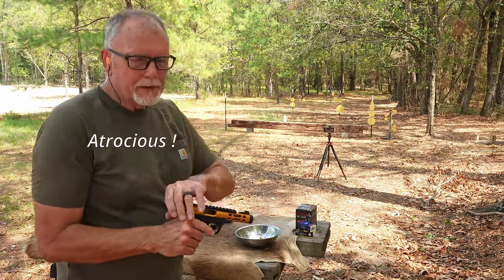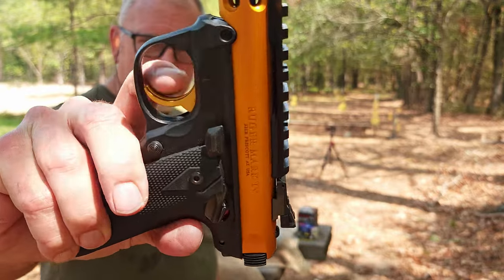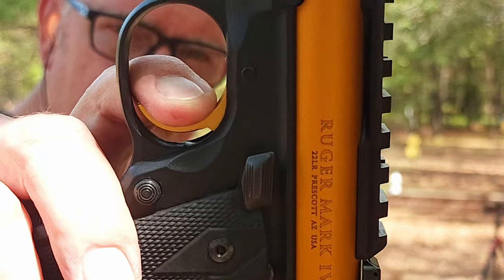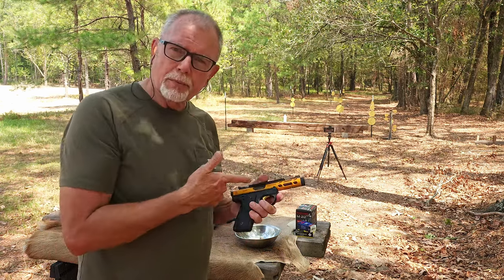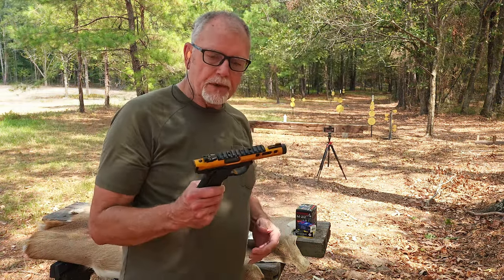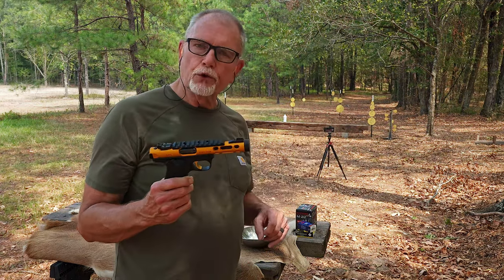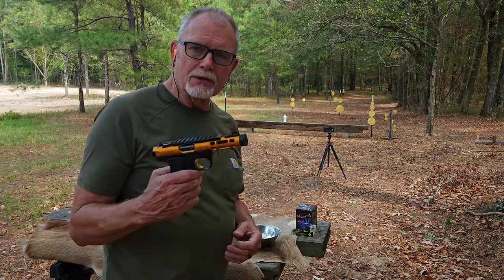That's a little bit better, but it does have a long take-up and then quite a bit of travel when you pull. So not an ideal trigger. We do have a Volquartsen trigger replacement that we're going to put in this gun eventually, but not for this video. Let me pull up a chair — I'm going to shoot some rounds off the bench and just see what kind of group size we can get at about 25 yards.